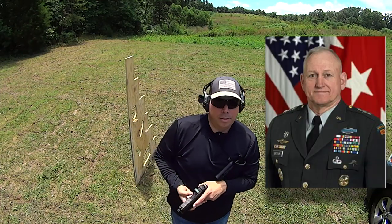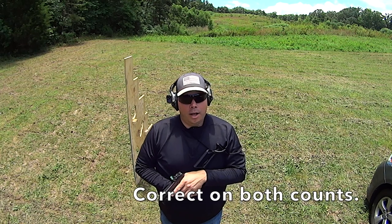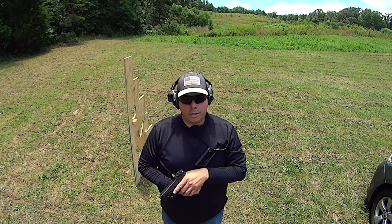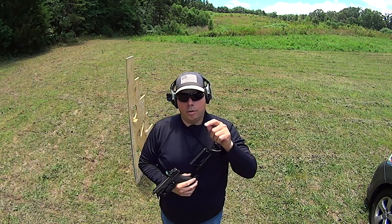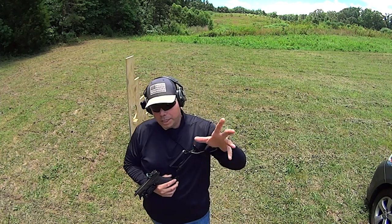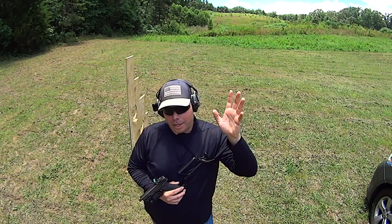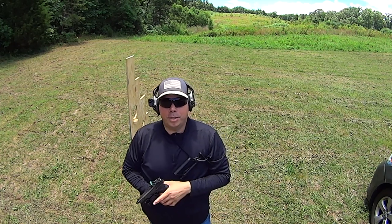General Boykin, former Delta operator and commander, is quoted in his book Never Surrender — a dynamite read — as saying when they were in the shoot house at Delta, their instructor would say to them: 'face shots are happiness.' Literally, face shots are happiness.